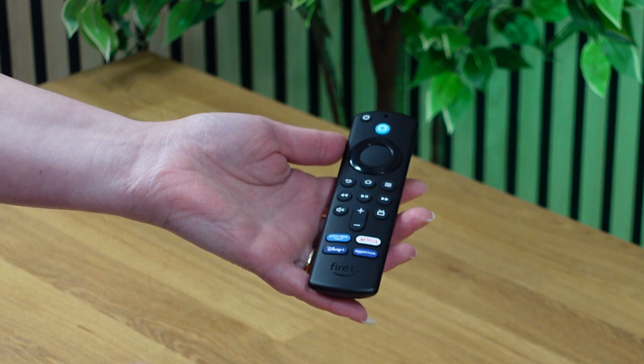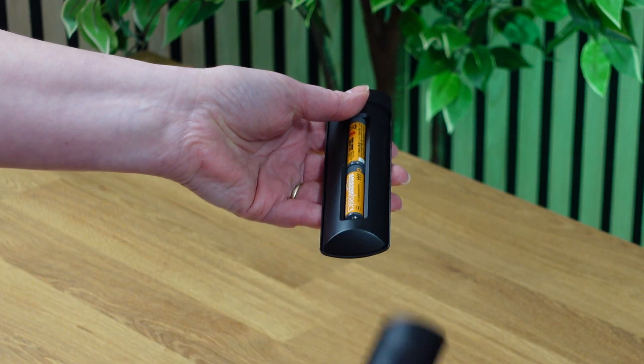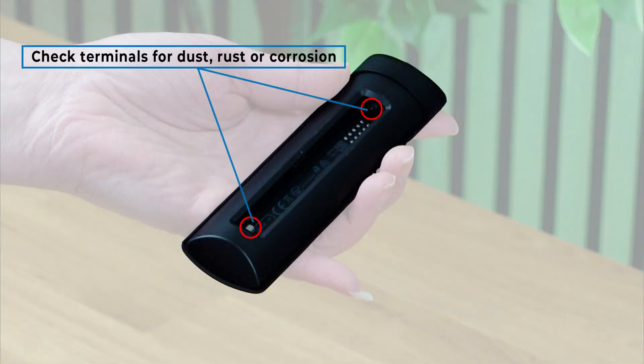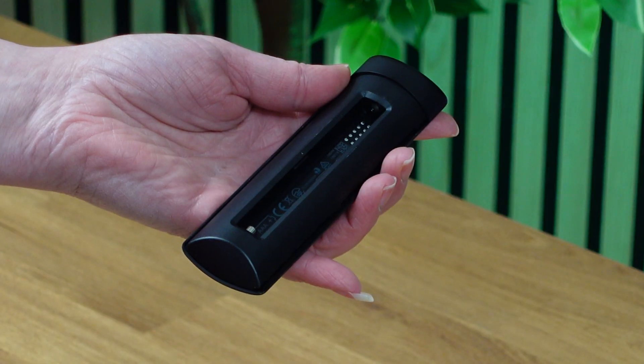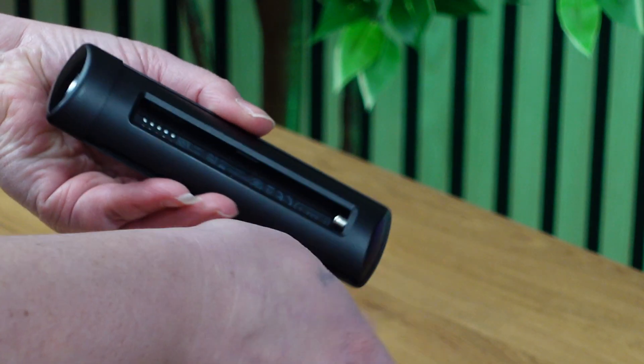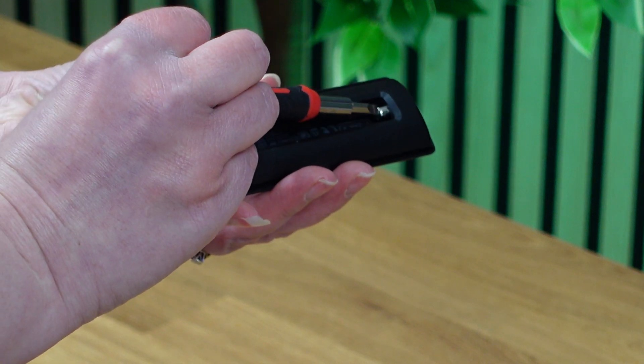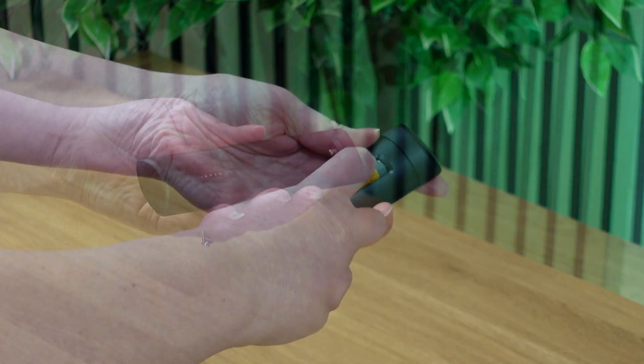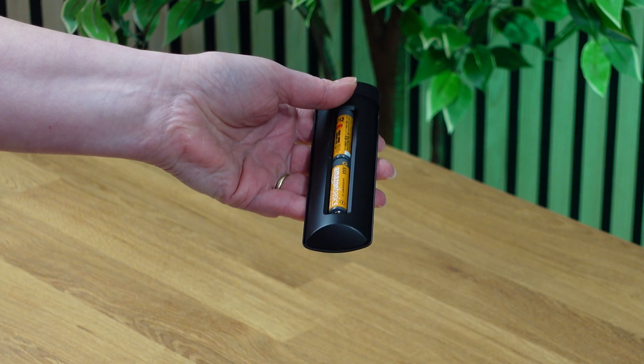The first step is the most obvious. If there are no lights on your remote when you press any of the buttons, it could be that the batteries are dead or not put in the right way, or there's damage to the connectors. Flip your remote over and slide the back off. Take the batteries out and check the terminals for dust, rust or corrosion. If you see any residue, grab a flat-headed screwdriver and gently scrape it off. Wipe with a dry cloth and replace the batteries, replacing with new ones if necessary.